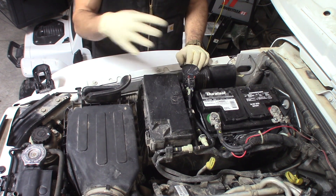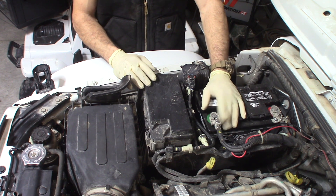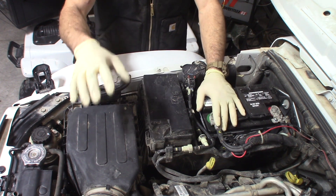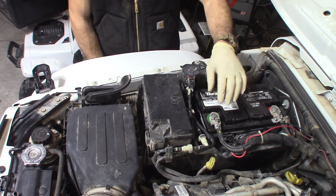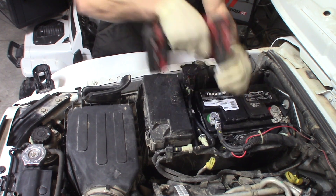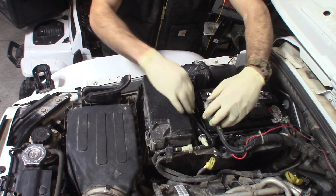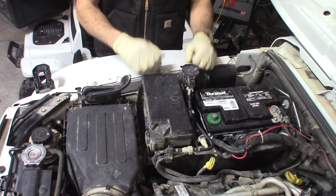The first thing you're going to want to do after you pop the hood is go ahead and disconnect your negative battery terminal. That way we're not arcing anything out by accident or causing any electrical issues. If you still have factory wiring, your battery terminal should be held on by just a little 10mm nut. Loosen that up — it's a little tight — and it should wiggle right off. Set that down so it doesn't touch anything and you're good to go.